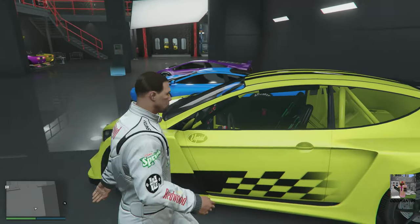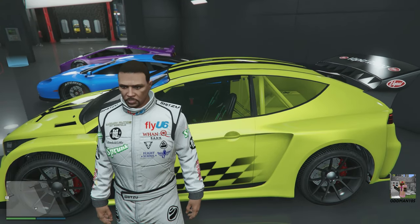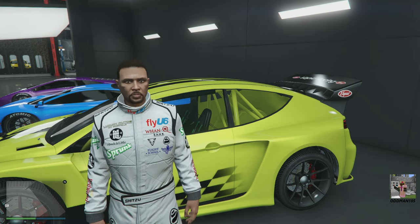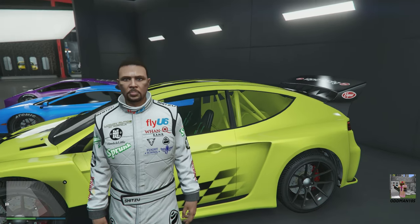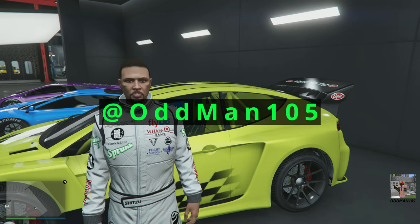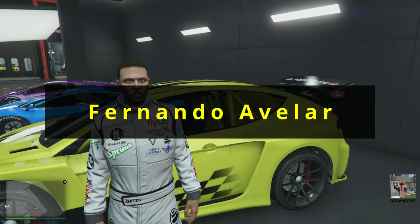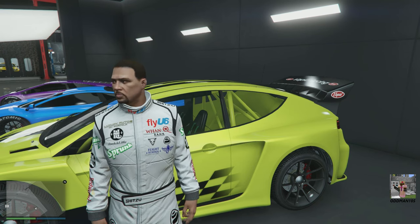If any of you want to know how I win podium cars every week, I'll post a link in the description down below. If you're new to my channel, thanks for stopping by — consider subscribing, it's absolutely free. Don't forget to click the bell icon and check me out on Twitter at Odd Man 105. Huge shoutouts to Archangel 99 and Fernando Avilar for their support. Thank you both very much. Let's begin.